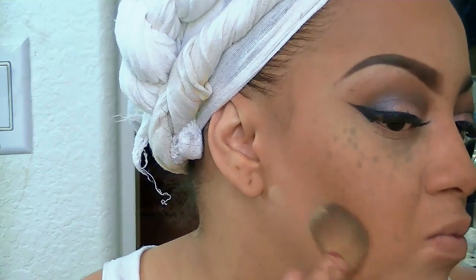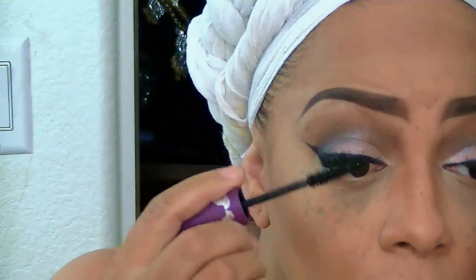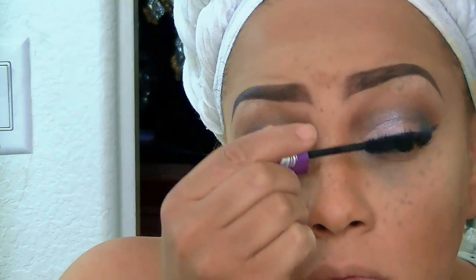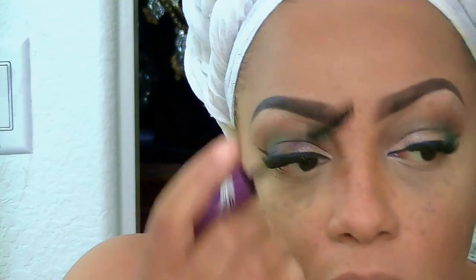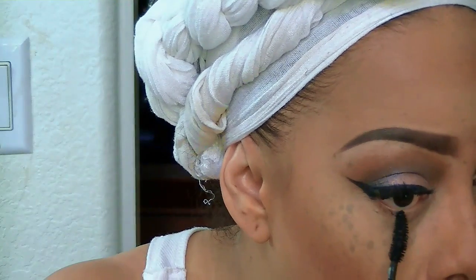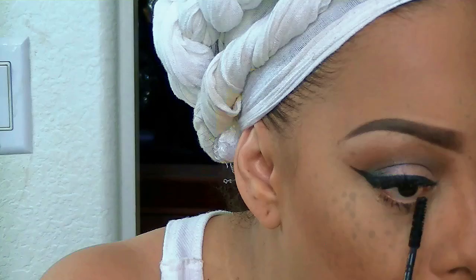For mascara, I used a Maybelline mascara — I like the wand because it's big and gives even coats across most of your lashes. I also like to use it on my bottom lashes. For lower lashes I switched to a Benefit mascara, which I love for the bottom and lower lashes.